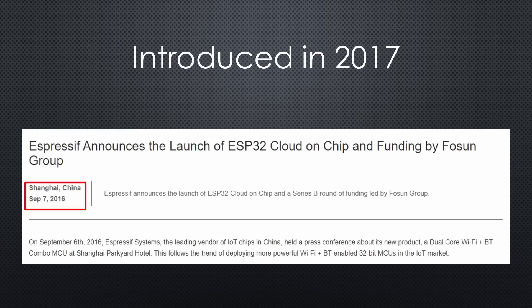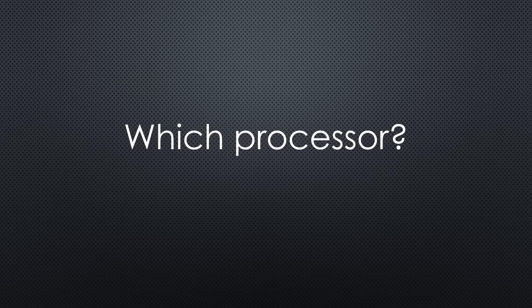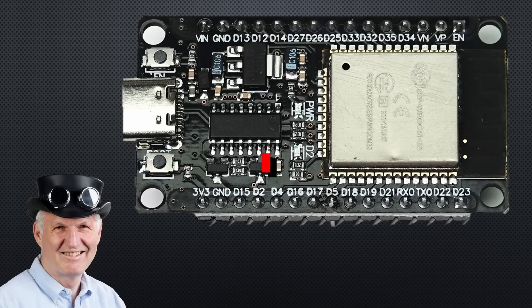Therefore, the question: do we have to change? And which processor? Here is the guy with the Swiss accent, with a new episode and fresh ideas around sensors and microcontrollers. Remember, if you subscribe, you will always sit in the first row.